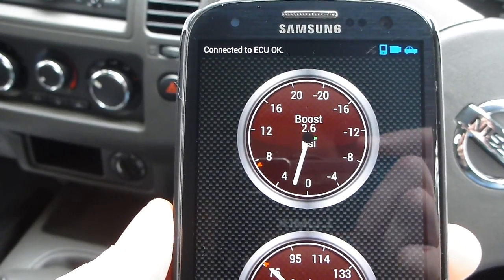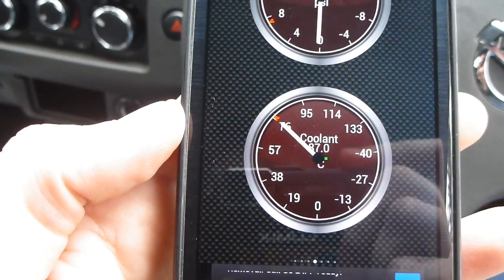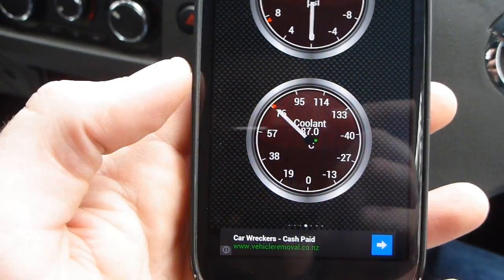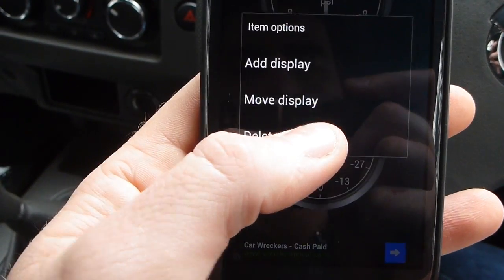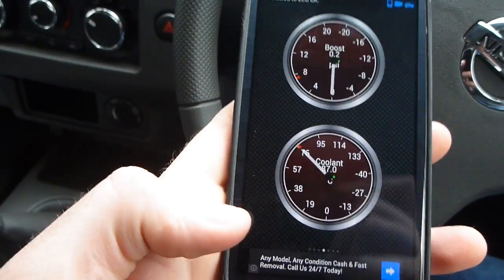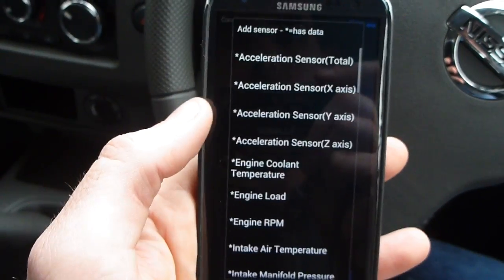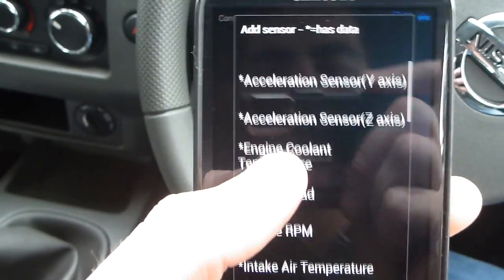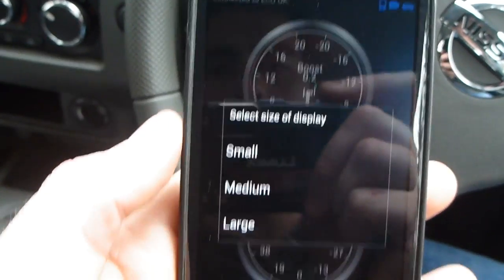That's about 3000 RPM, and you've got your engine coolant temperature as well — it's at 87 degrees at the moment. Let's just add another display, we'll add a graph. On here, the ones with stars are things that the engine is sending us information for, so we can also see things like engine load, for instance.